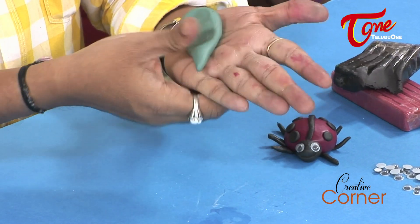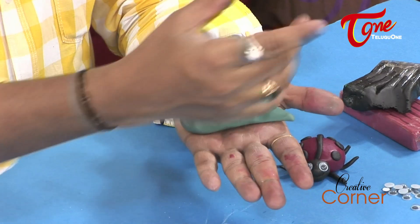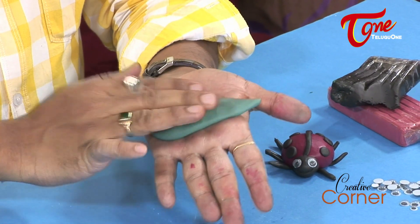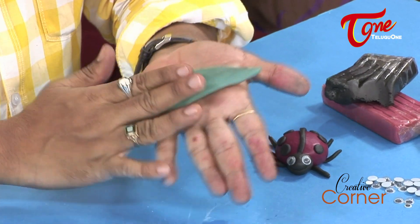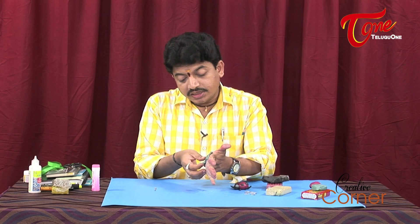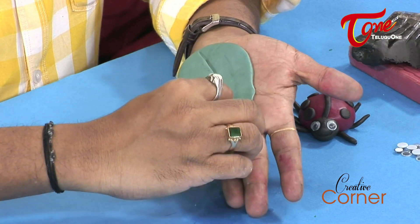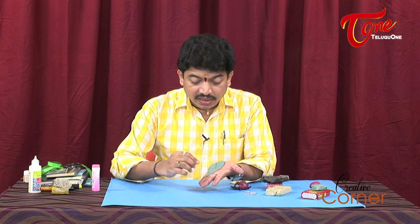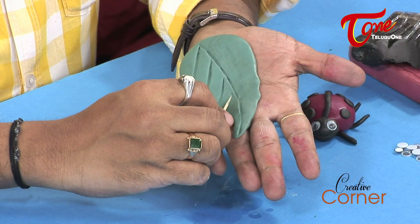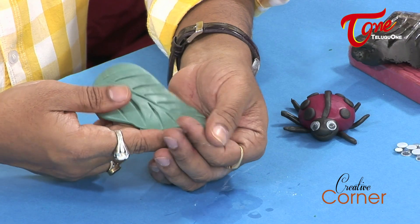I am going to add the leaf shape. You can place the ladybug on the leaf as insects sit on leaves. Just press with the toothpick to create the veins of the leaf. Now the leaf is ready.